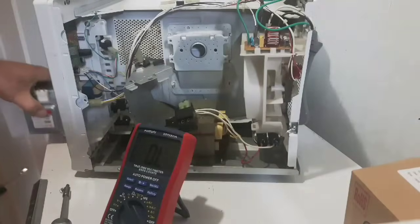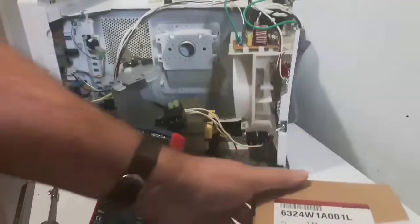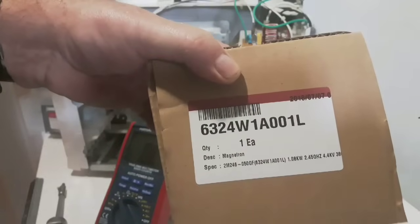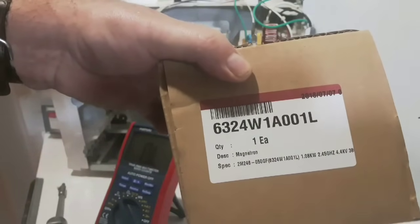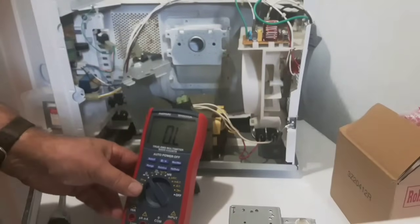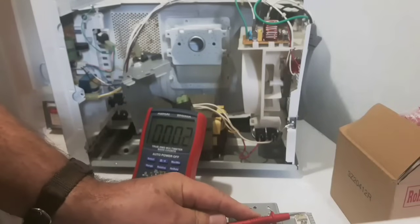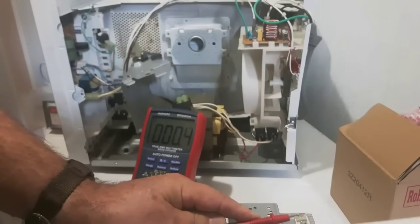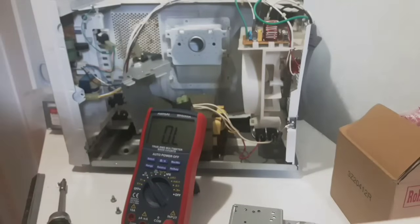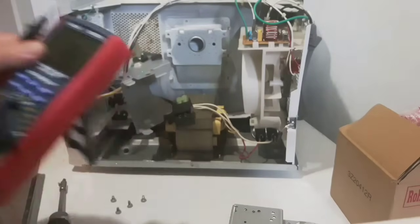Now we're going to check the new one I bought. Here's the model number. You need the model number of the LG — a lot of those model numbers are on the front when you open up the door, but my particular model number is on the back of the unit. So if it's not on the front, look on the back. Here's the new magnetron — very expensive. I need to check it with the multimeter. Checking the prongs, it shows 0.4. And checking it against the body — so this shows the same as the brand new one.